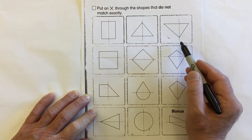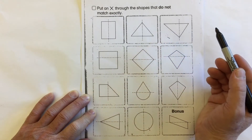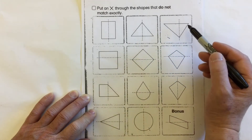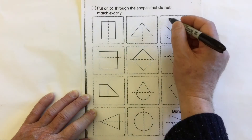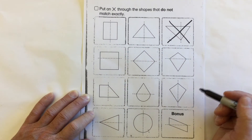Take a look at this triangle and where the line is. Are both sides the same? Do they match? No — look at this side, it's bigger; this side is smaller. We're going to put an X through this one. It is not symmetrical, does not match.